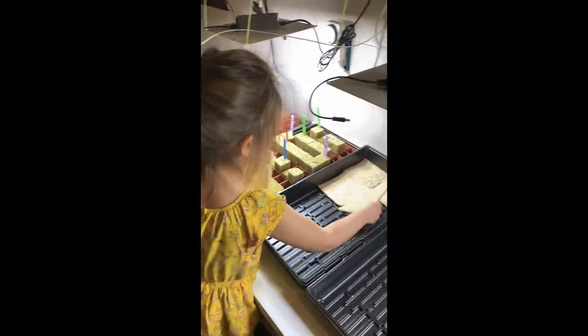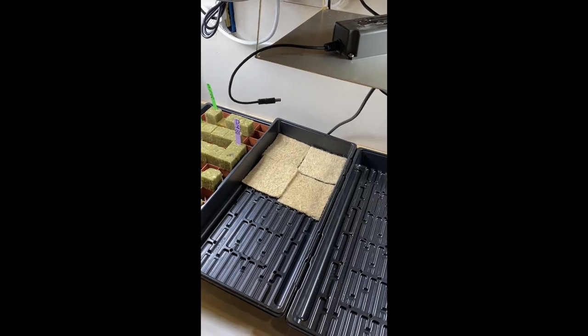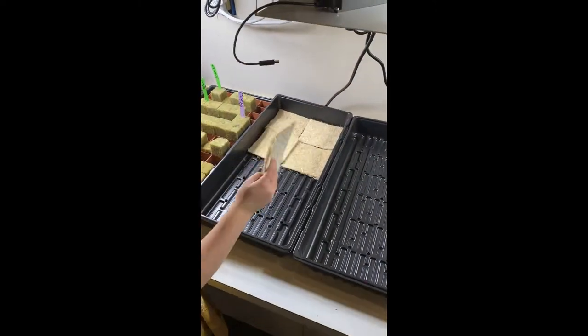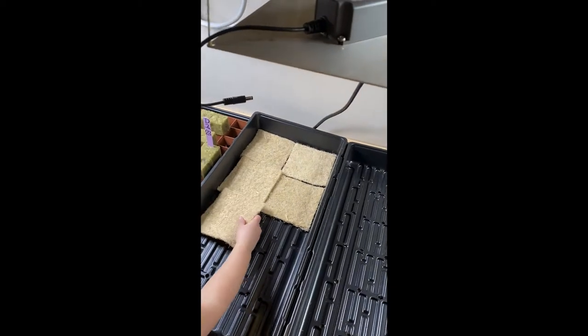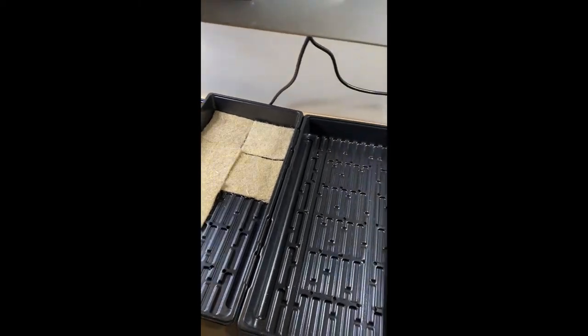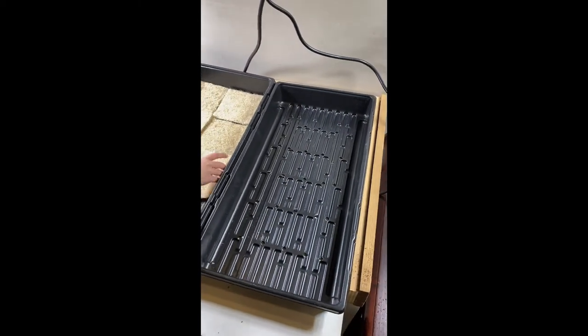Cam is setting up our second growing medium — little hemp mats. I haven't used these before, but she's lining the whole grow tray with them. We're going to see if we can catch our smaller seeds in these mats, and we'll put some of our larger seeds in the coconut coir.